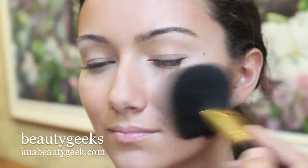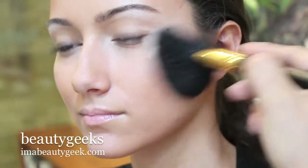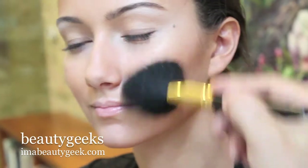I also like to do this sometimes — it blends everything nicely too. Just with your face powder, go over anything you feel is too light or too dark.